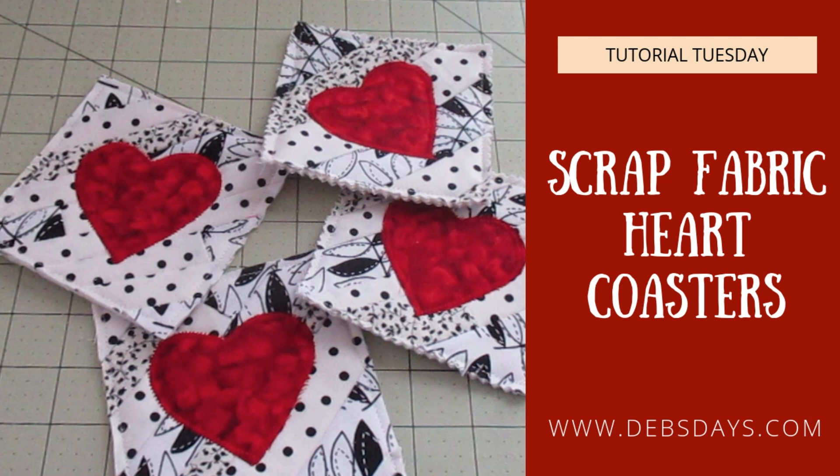Hi, this is Deb from Deb's Days. It's Tutorial Tuesday and today we're going to make a set of heart coasters out of fabric scraps. They're perfect for Valentine's Day or even any time of the year.